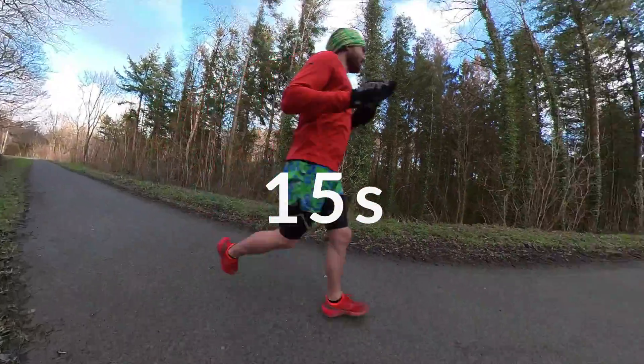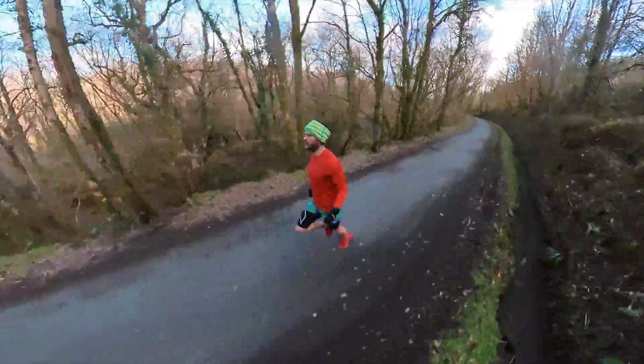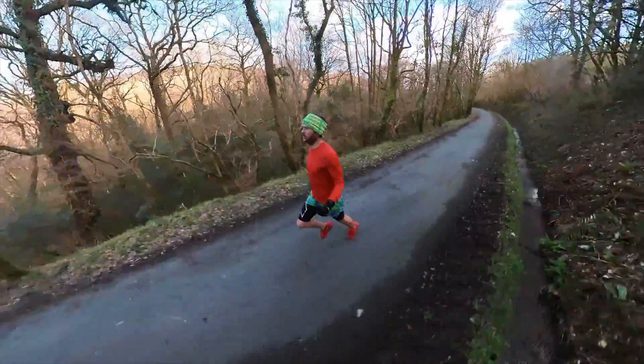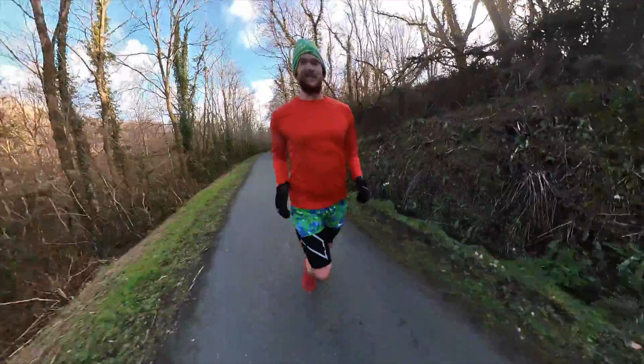50! Final rep! Let's get back to the fireplace!